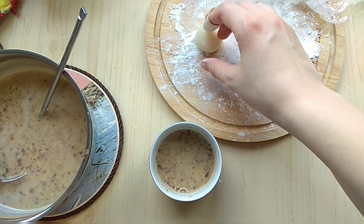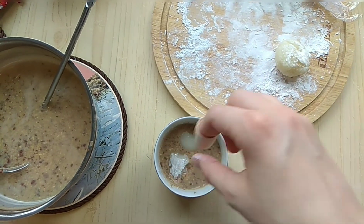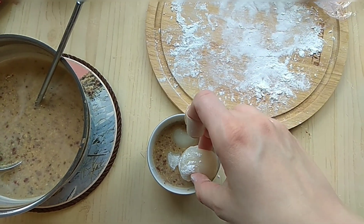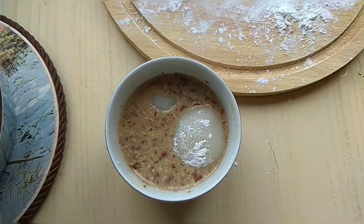Now add a few rice balls — put them in there. Oh, they're drowning! It's not as pretty as I wanted it to be. Here it is, the moment of truth — I hope I won't die from it. It looks terrible!